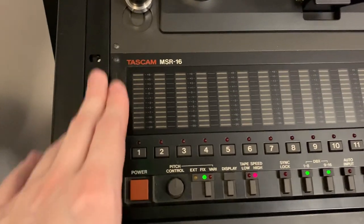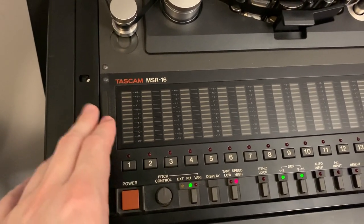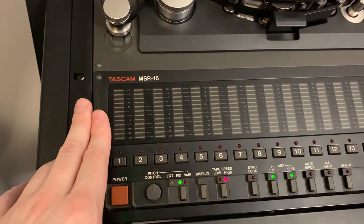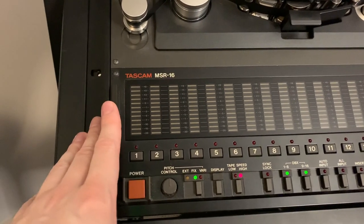You've got your meters here. You don't have to worry about going into the red the way you do with digital. With analog — particularly with drums — you can actually hit it quite hard with a signal and it can sound really good. It's not like recording digitally where going into the red is a big no-no.